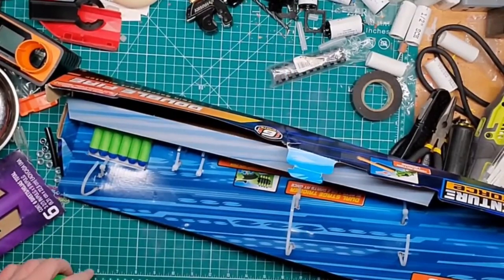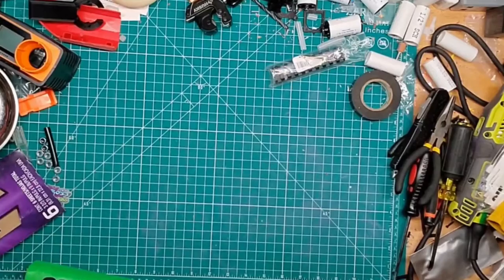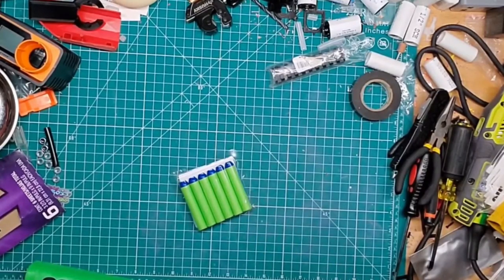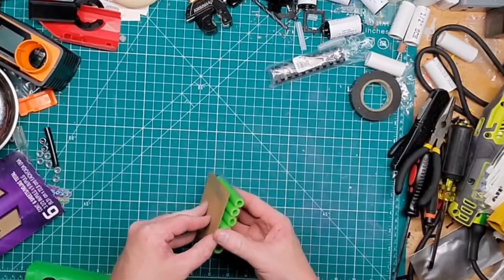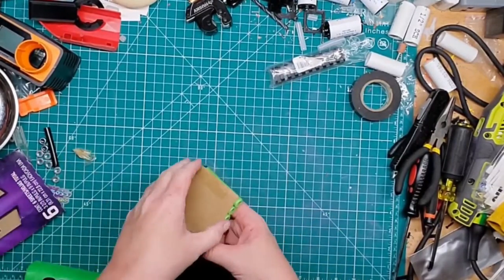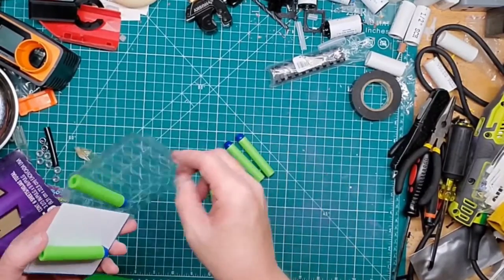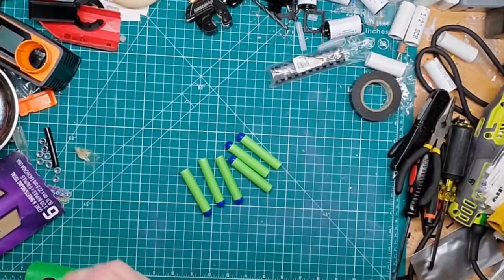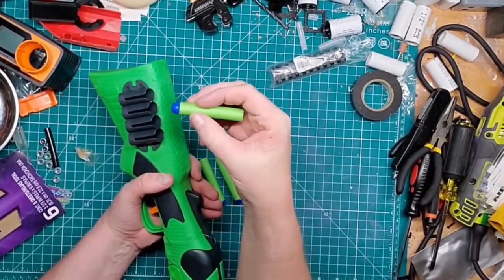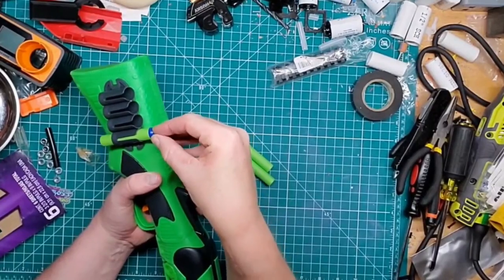It does come with what they call distance darts, but nobody really uses these. I'll test it with these and also with some waffle head darts to see the difference, and I want to know if this thing will take short darts — that could be interesting. I believe this comes with six. Look at all that glue — it's ridiculous. You can hold four in the back. That's a crappy looking dart. It fits nicely in there, so that's a plus.